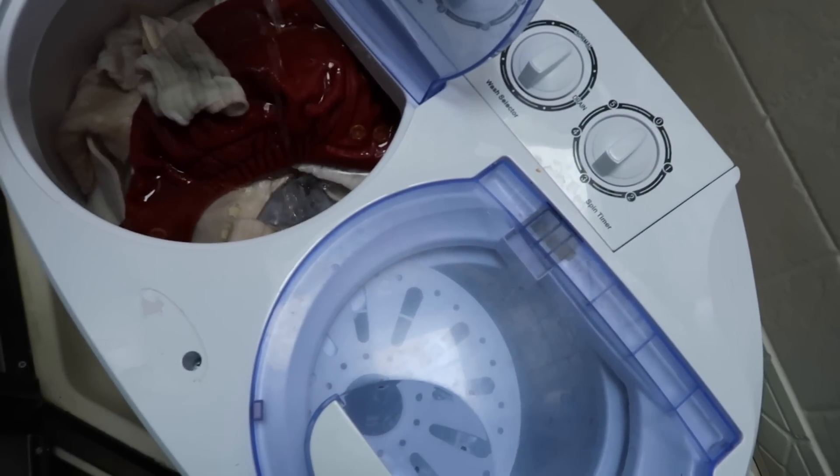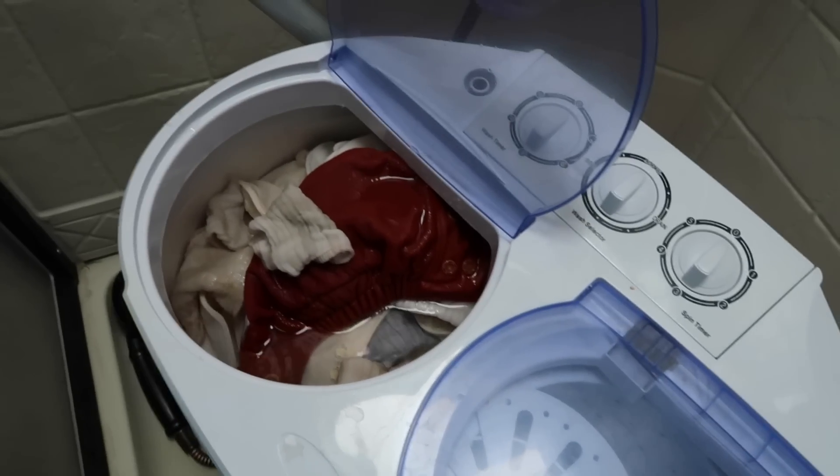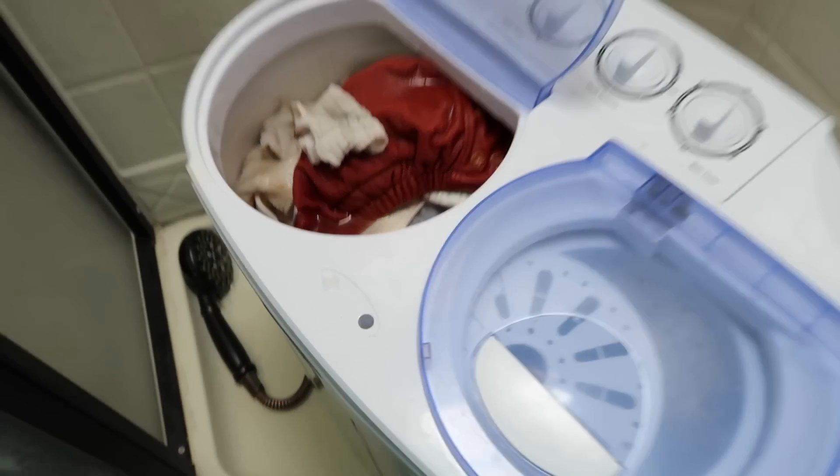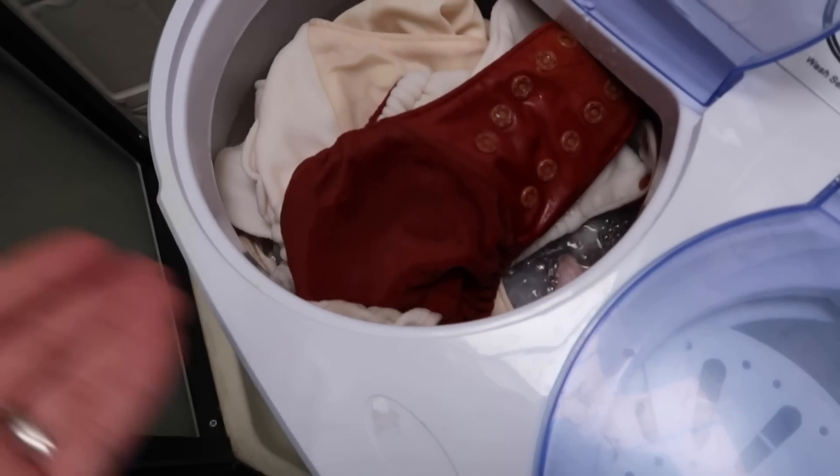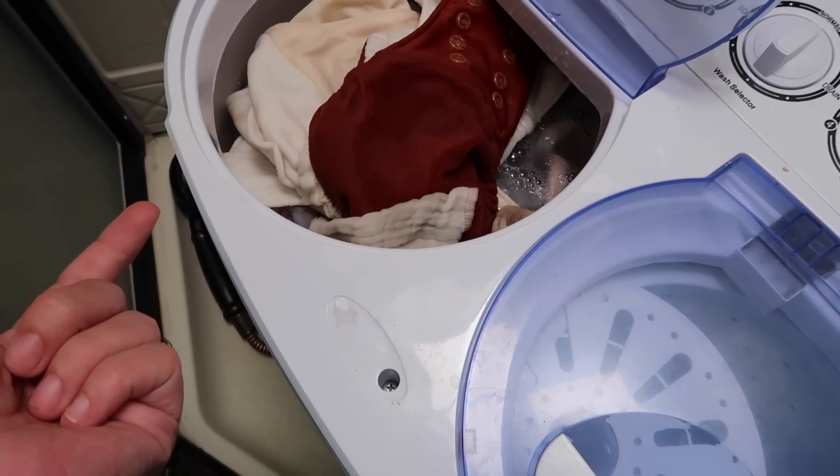It makes me cringe seeing him in disposable diapers. Okay, it filled up too much — when it does it starts to drain out by itself, that's alright. Now that it's full I'm going to add some laundry detergent. I use a pretty good amount with cloth diapers — way more than I do with regular clothes. It's way too full; I probably should have taken half of it out.